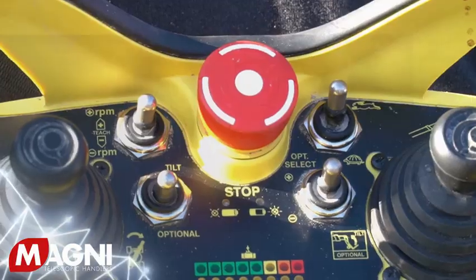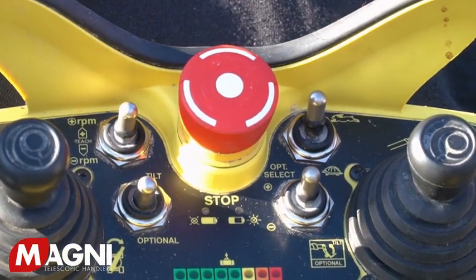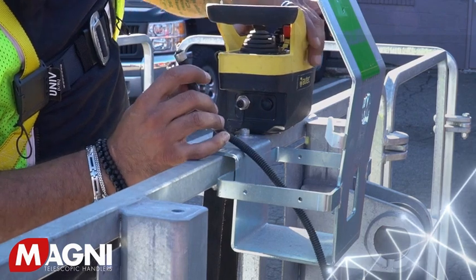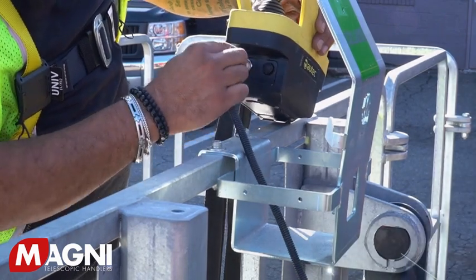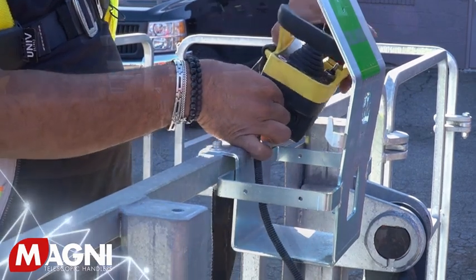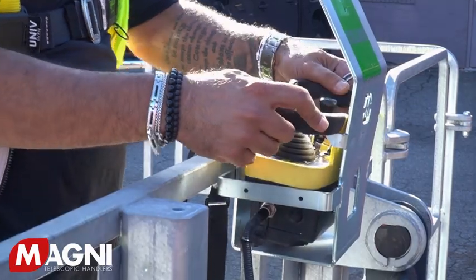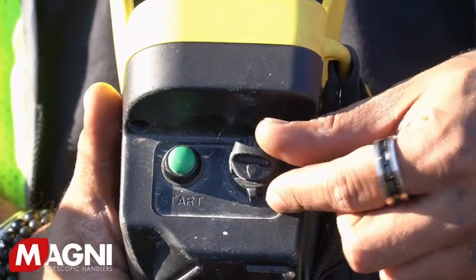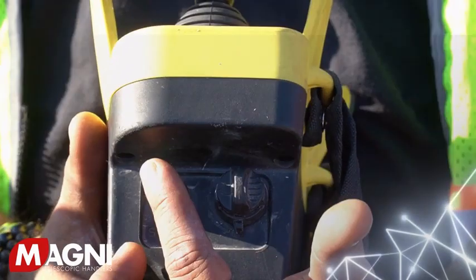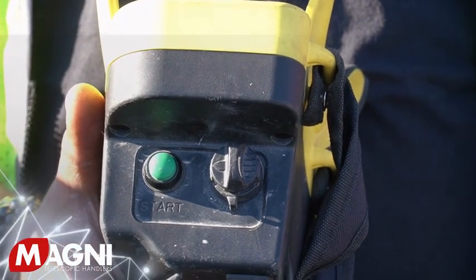Before hooking up the electric connection, ensure that the red emergency stop button on the remote is in the up position. Next, hook up the electrical harness to the radio remote — again, use the guided keyway and do not force the connectors together so you do not damage or bend the pins. On the left side of the remote, turn the key to the on position, moving it from zero to one. Then depress and hold the green button until you hear the audible alarm, and you are now ready to operate the aerial work platform.